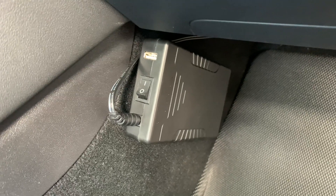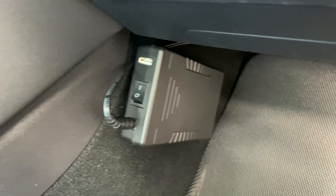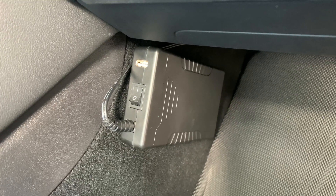Now I can unplug this and take it inside to recharge it. Or I've got a 12 volt adapter that I can plug into the accessory port inside the car and recharge it that way. I just thought it would be easier to take inside when it runs out. Really simple setup — I just decided I didn't want to deal with going into the existing wiring or tapping onto the battery or anything. So I figured an external battery would be the best choice just to keep everything separate. I can turn it on and off as I like. Easy to remove. I'll put a link to the battery pack as well as the light that I use down in the description.